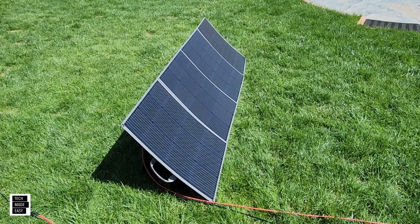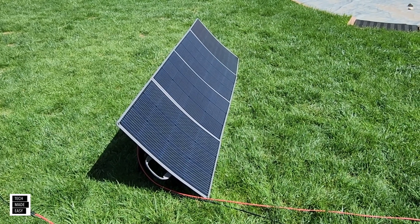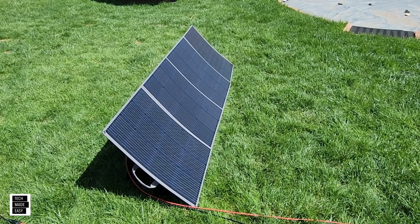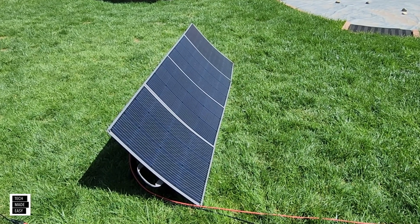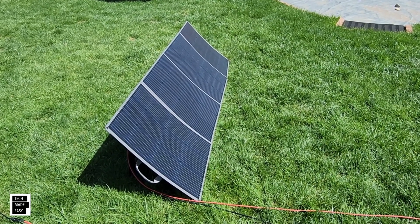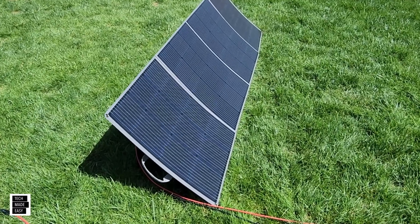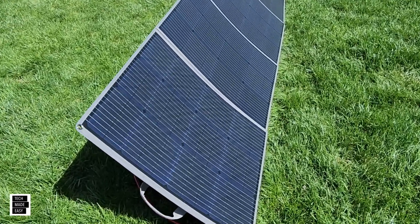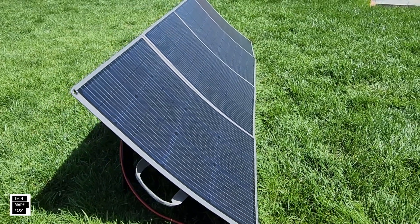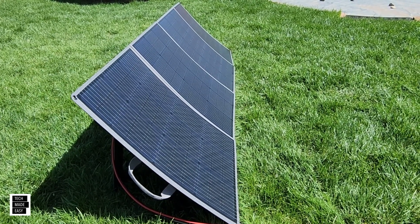Hey guys, Tech Made Easy, and thank you so much for clicking on our video today. We've got another solar panel review for you. This is a 300-watt lightweight folding panel. Pretty interesting — it is made by a company called Darren Ehner. It's got a couple of nice features that we want to show you. We're going to test this panel, take a close look, and go over all the specs as well.